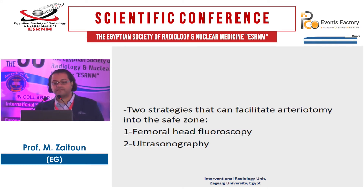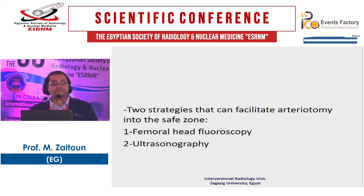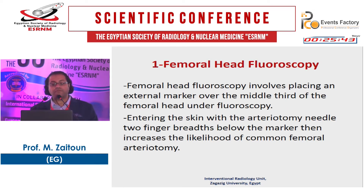How do you facilitate arteriotomy into the safe zone? You have two techniques: you can use femoral head fluoroscopy or ultrasound. Many centers use ultrasound-guided puncture in 100% of their cases, though this is not common in Egypt. For femoral head fluoroscopy, you place an external marker at the middle third of the femoral head on fluoroscopy, entering the skin with the needle two finger-breadths below the marker.